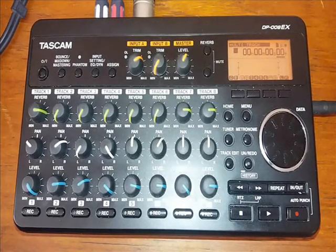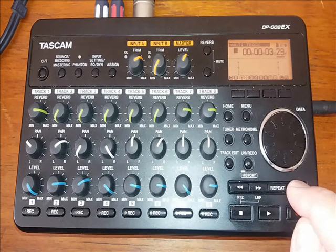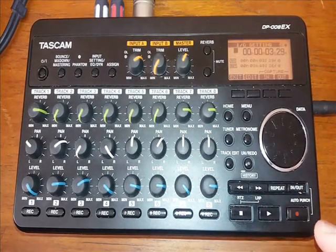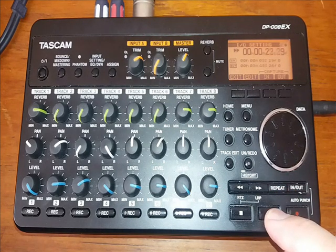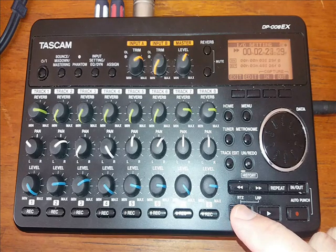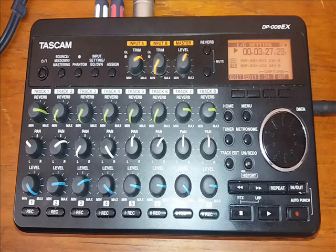So now we're going to mix down the track. Before we do that, we're going to have to set an in and out point on the track to compress it into the right size. So that's my in point placed. We'll go to the end of the track then to put the out point — I think it's coming up to about 9 minutes.